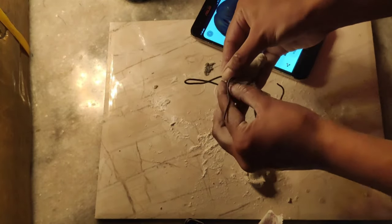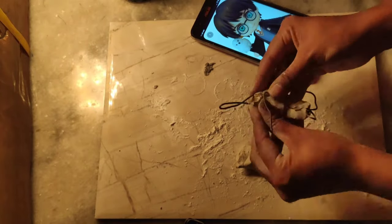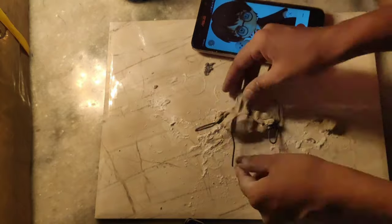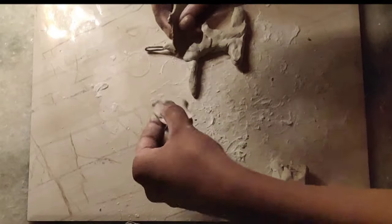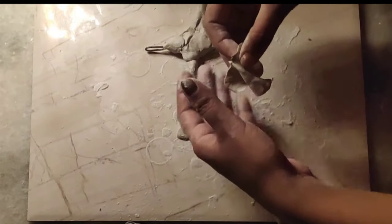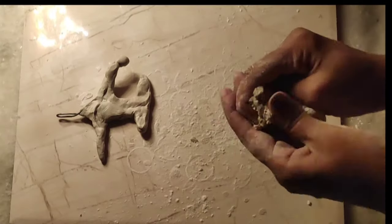I will cover this layer so that the shape of the figure is not visible. I will smooth it out so no details show through yet. Now the first layer is complete.